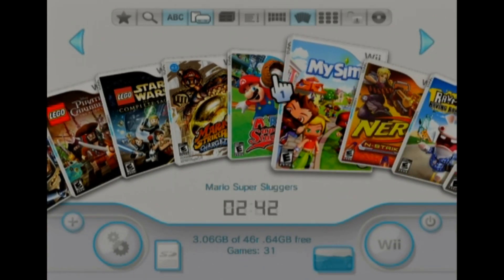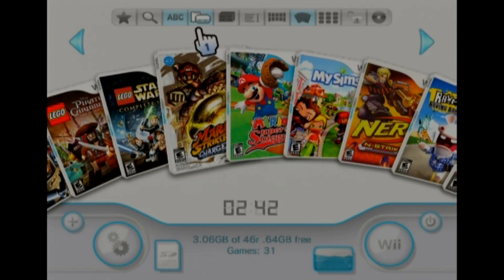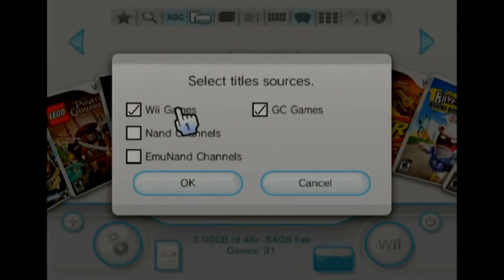So now, say you want to play just Wii games and you don't want to see any GameCube games. Right here, you want to select title sources and just unselect GameCube.